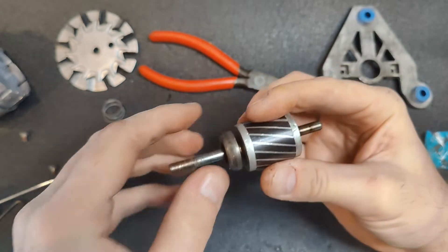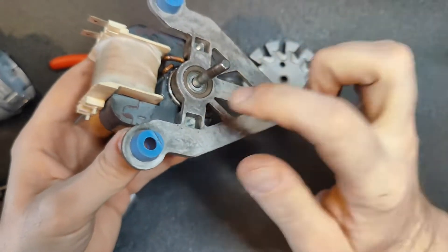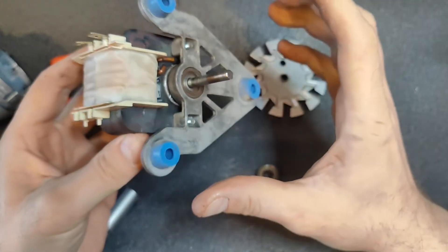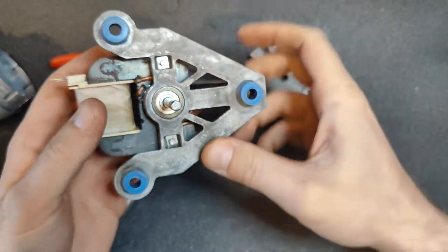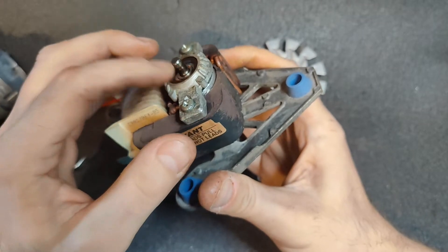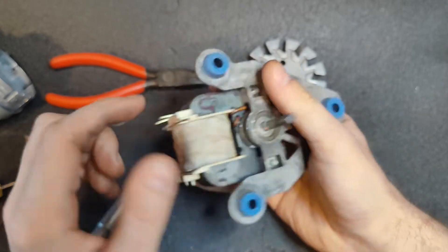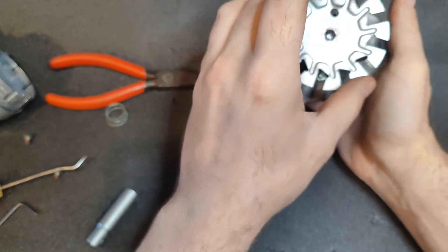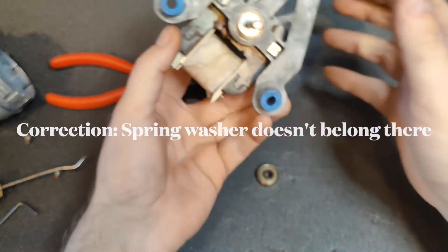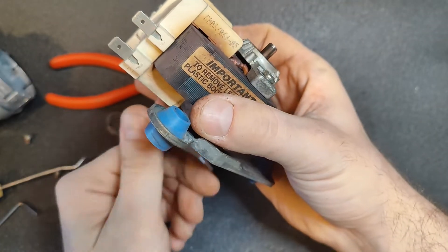Now we're going to install the new bearings and then reassemble. I've reassembled this now — first thing I did was put on the new bearing and the little conical fitting that goes on top. There are a couple of square nuts in here that will hold this all together. Place this back on here, put the top bearing on, put the top cap on, put the screws in, and install the square nuts and tighten them down. The fan will go on there with a spring washer — that's the last thing you do before reinstalling onto the housing. As it is now, it's much more smooth and spinning lovely.